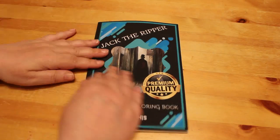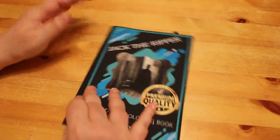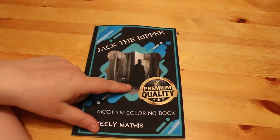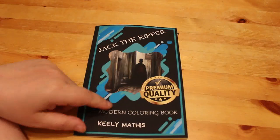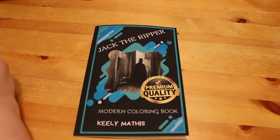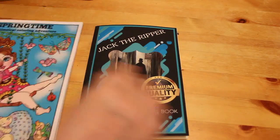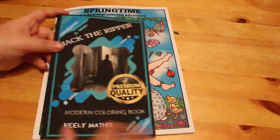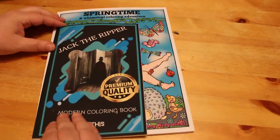It came quite quickly. The cover has that really nice, cover-y, buttery feel. However, it's a bit of a disappointment. It says it's premium quality, but it's very small. Let me just put Springtime by Deborah Muller next to it — this is one I've been colouring in. So this is A4, your standard colouring book size. This is the Jack the Ripper book.